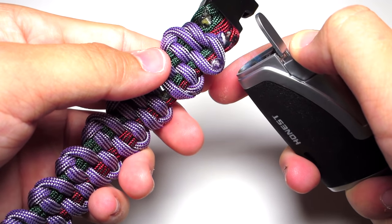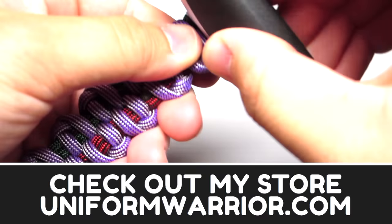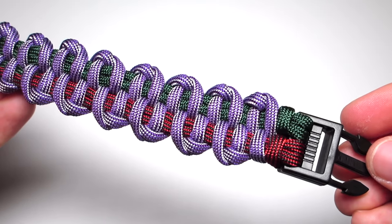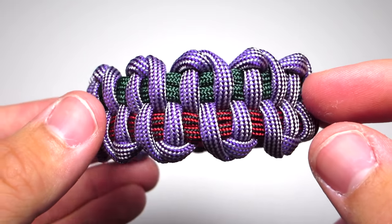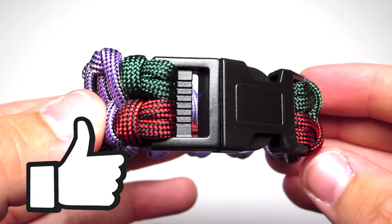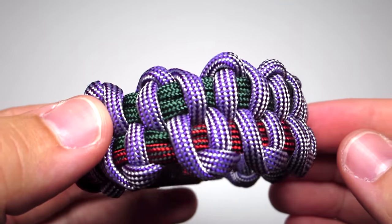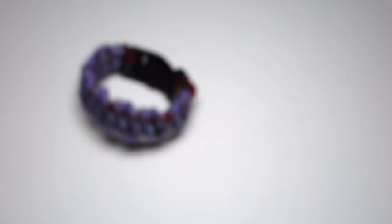I just launched my store a few days ago and I'm selling paracord bracelets, key fobs, and lanyards — there will be a link in the description. If you buy something it helps me make more tutorials, but if you're not interested, still check out the website since the main page is just about the channel. Hope you enjoyed this video — make sure you like, comment, subscribe, and as always, thanks for watching.